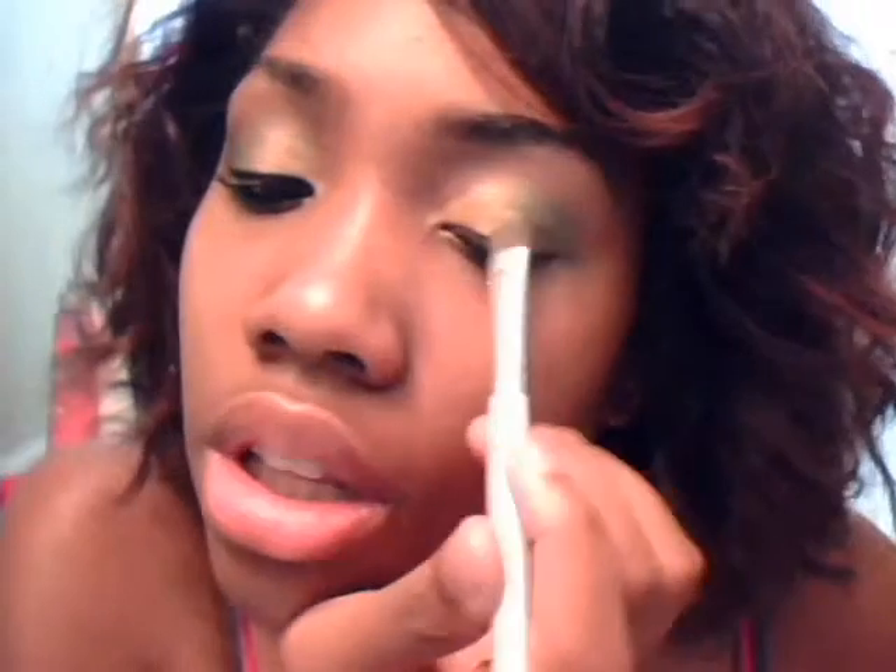You can see a bright green color. You want to blend that in so it's not too bright. You don't want to go all the way up to the crease — keep it below that.